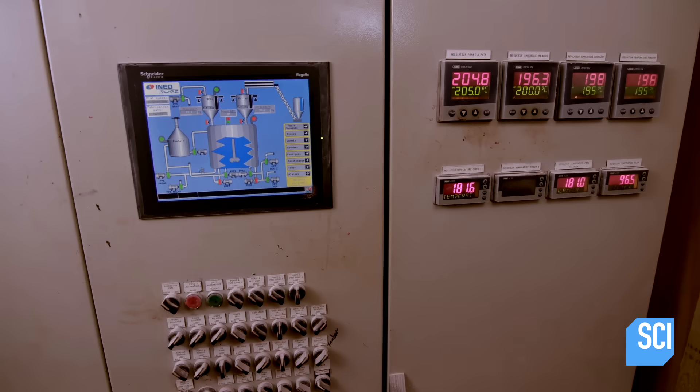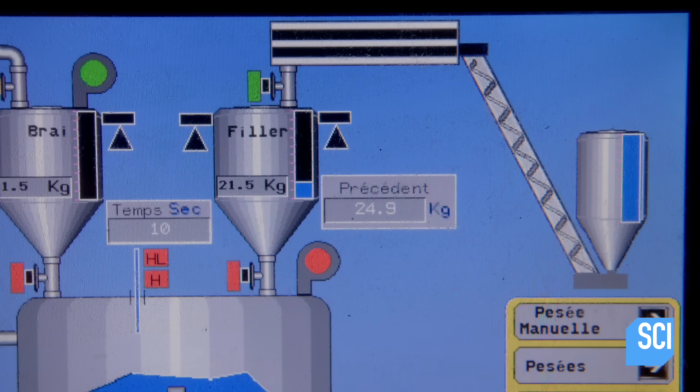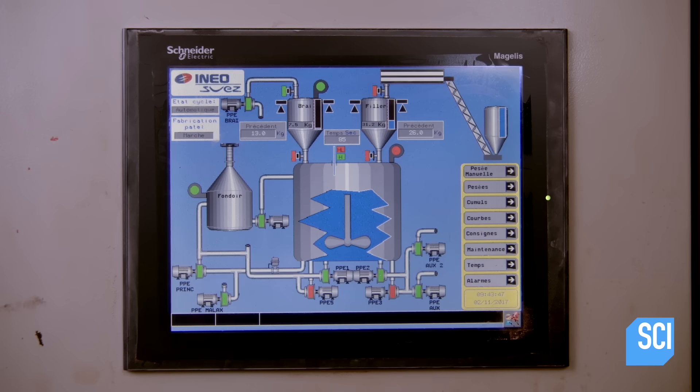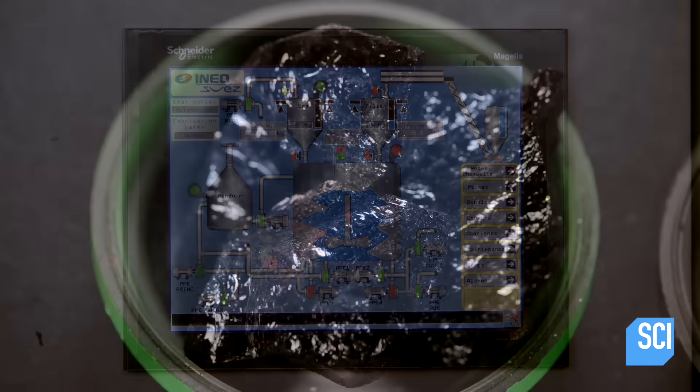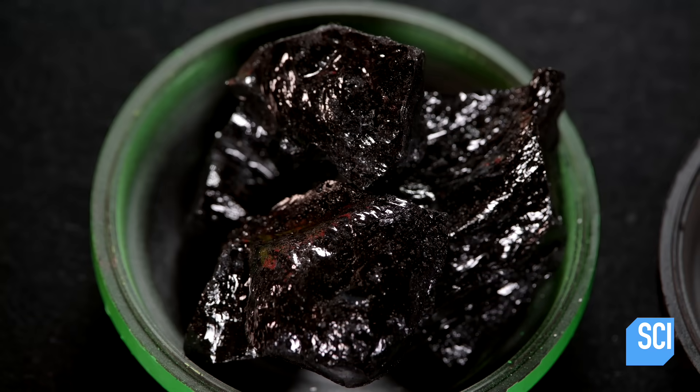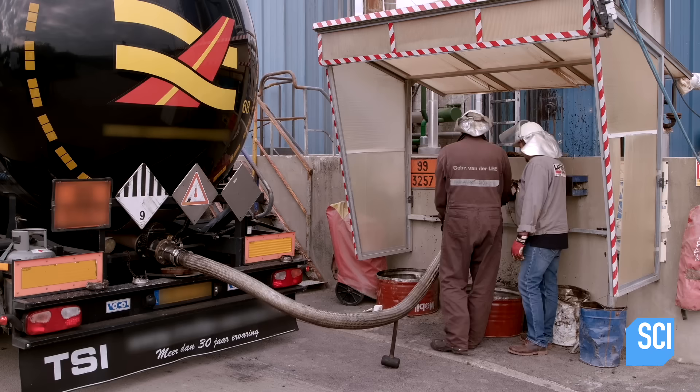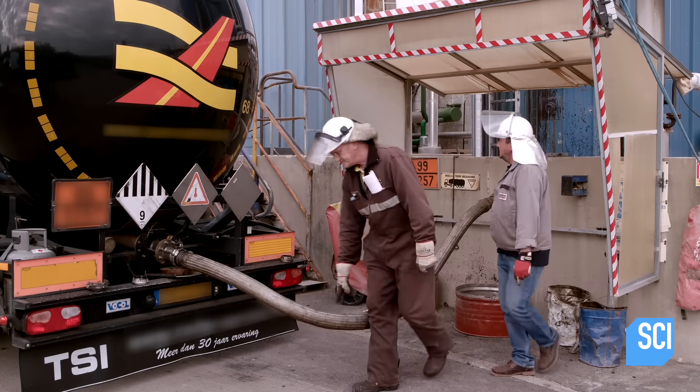The petroleum pitch arrives to the factory heated to 392 degrees. The pitch is transferred to a heated storage silo and pumped into a blender. Every 10 seconds, 22 pounds of petroleum pitch and 64 pounds of talc are released into the blender.